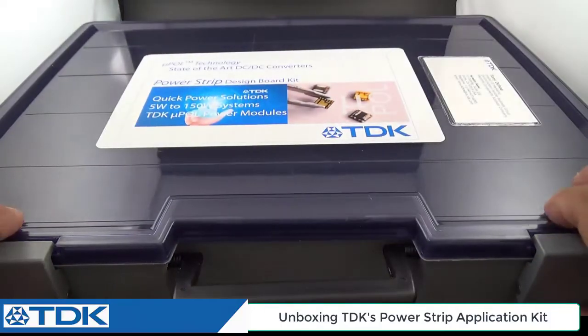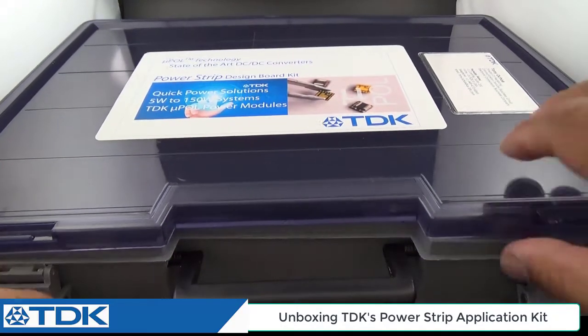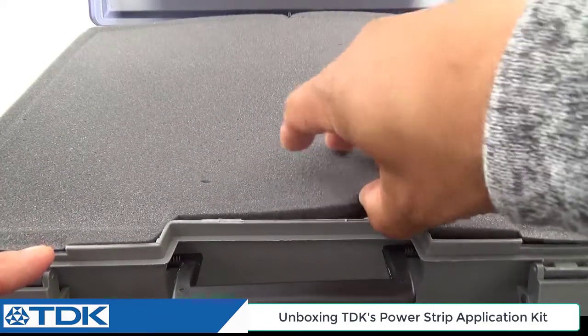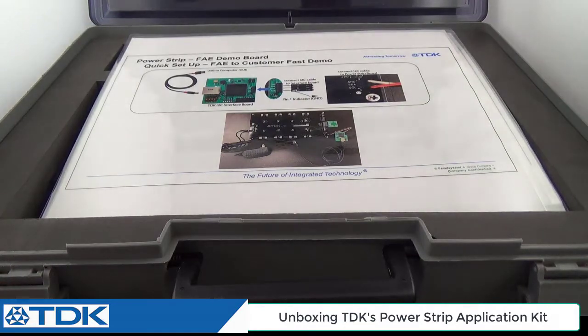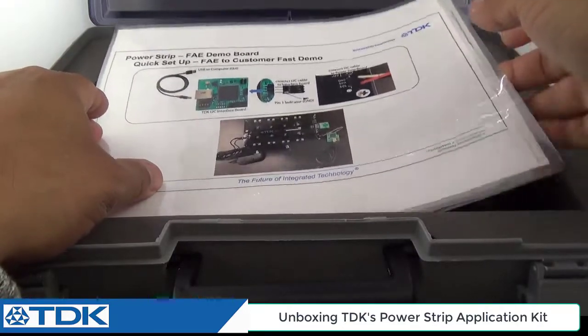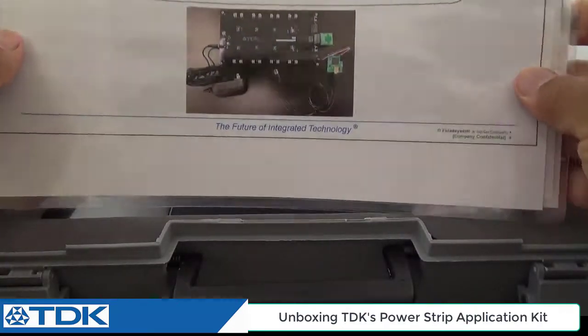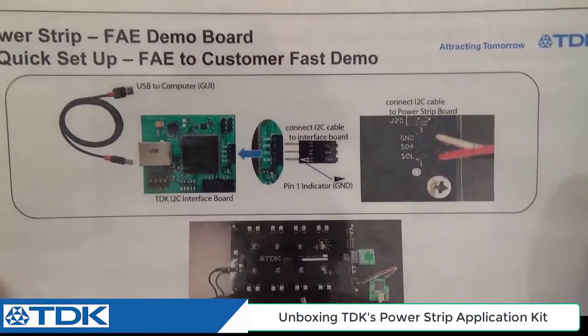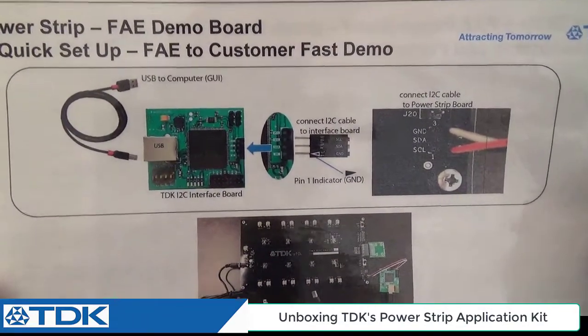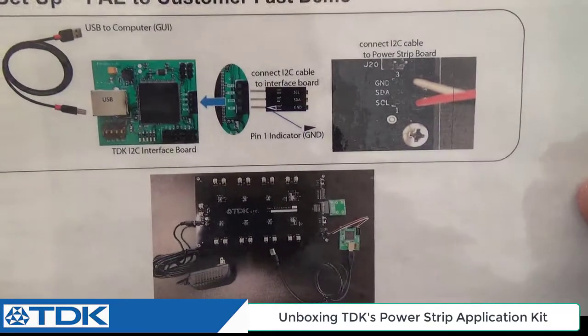It comes in a really nice plastic case that you can open. There's a nice cover to it as well — it's made to last for several years if you treat it well. The first thing you'll see when you open the kit is a cover letter inviting you to the contents of the kit. It shows a quick setup guide of how to use the dongle, and of course there's this video as well to show you how to make the setup.